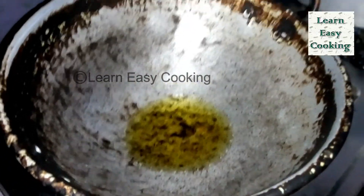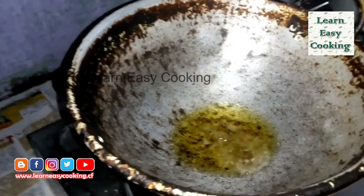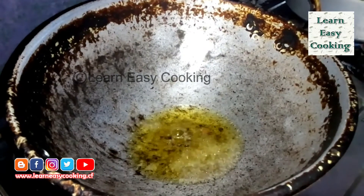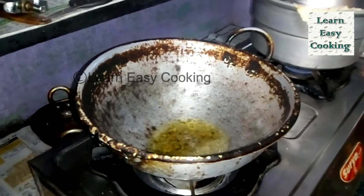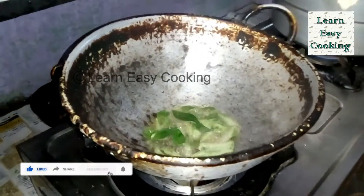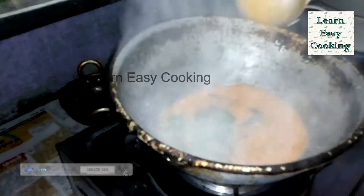Now we have to add a cup and mix it well to make the Thakkali Chutney.